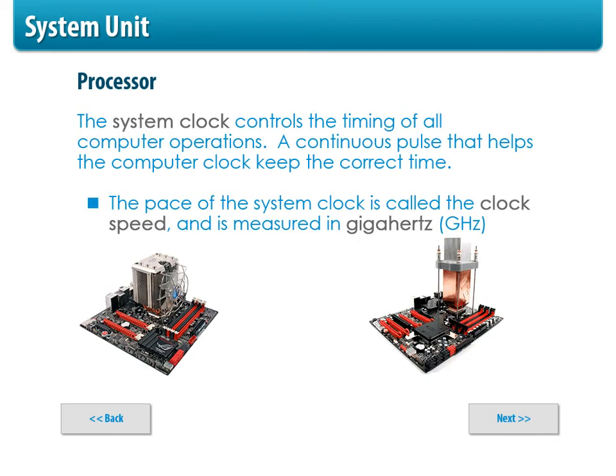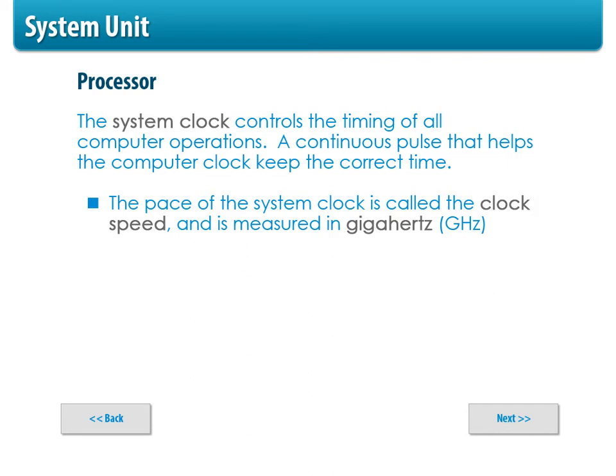As you get that system clock going and speed it up, you can actually increase it if you know what you're doing, but you've got to make sure you keep it cool. These pictures show major fans and heat sinks sitting on top of the CPU, including a water-cooled system that pulls heat off the processor. The system clock measures how fast your processor and instructions are going — not the clock you check the time on. You don't want to overclock it because it can burn up if you don't have the right cooling system inside.